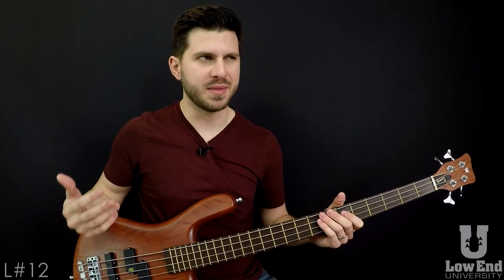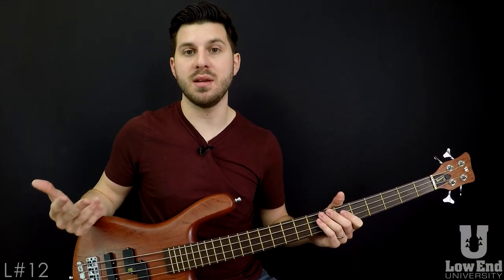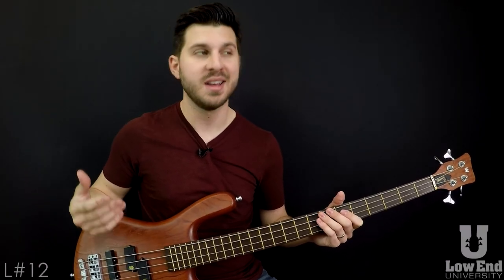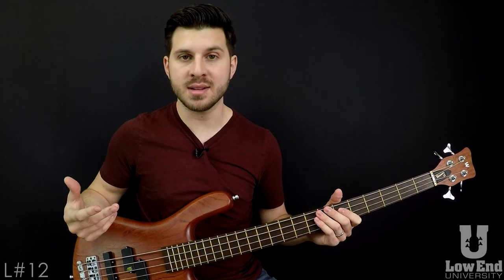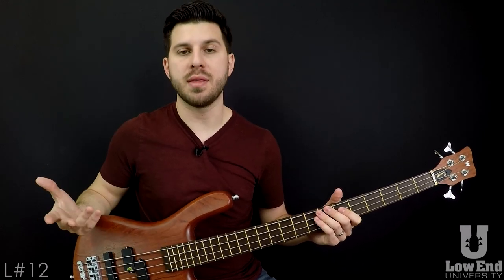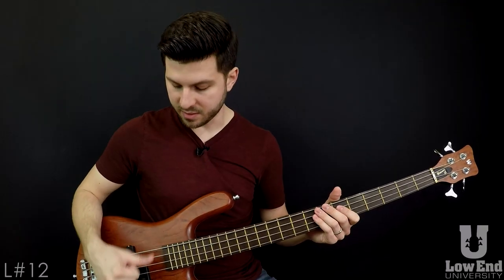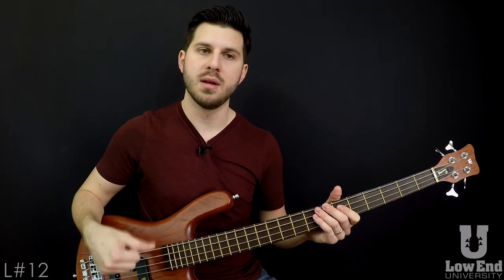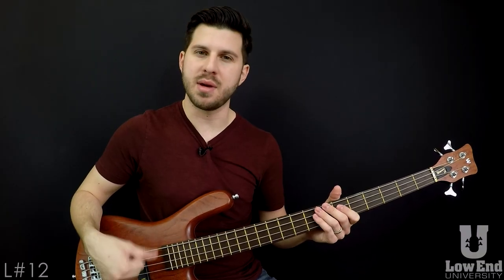Double Thump Technique — the name double thump is basically the most common way I see it referred to, but there's a lot of different names for this technique. It's known as the Victor Wooten Technique, the Down Up Pluck Pluck Technique, the Double Thumb. But Double Thump is basically the act of evolving from slap bass to more of a hybrid between fingerstyle and slap bass almost.